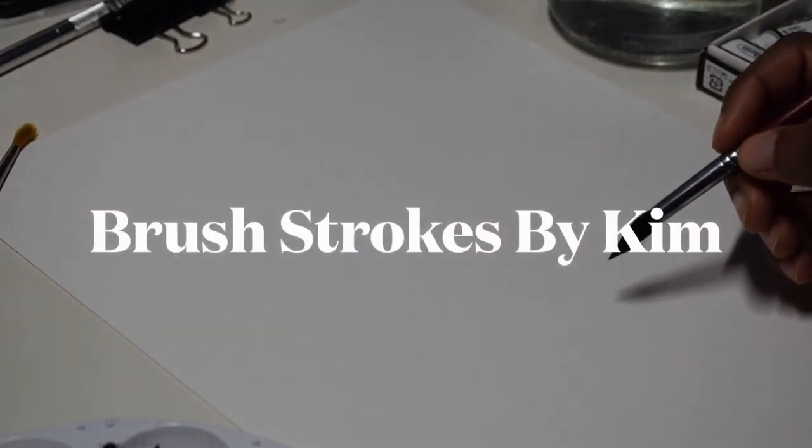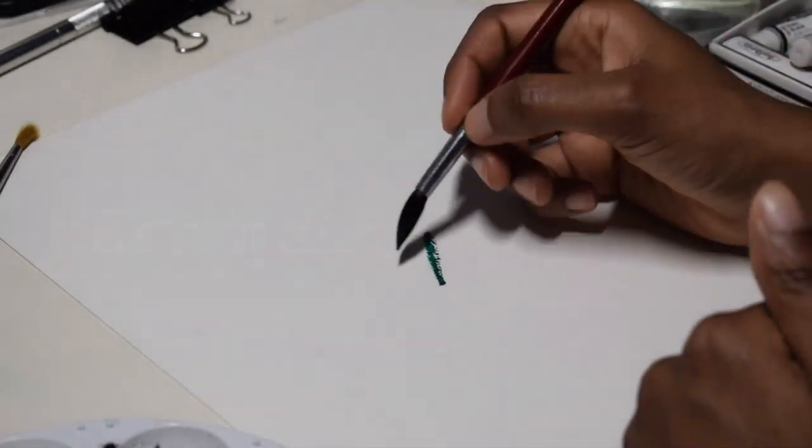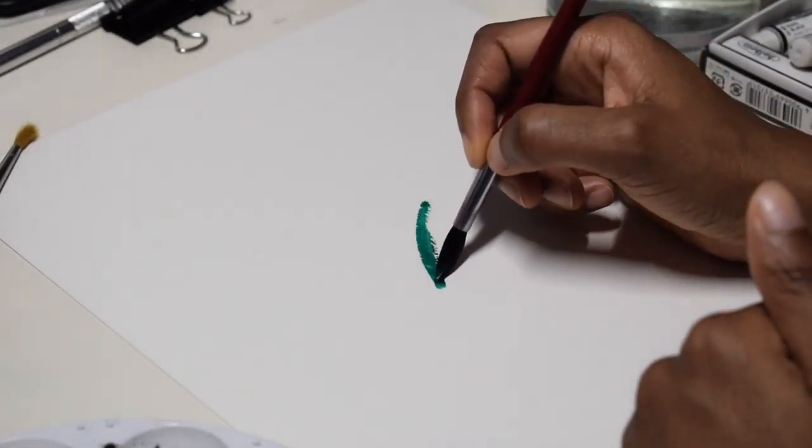Hello and welcome to Brushstrokes by Kim. I'm Kimberly Ferguson and today I am working with gouache on cold-pressed watercolor paper — cold-pressed cotton paper actually.